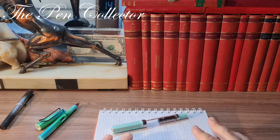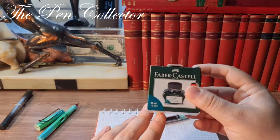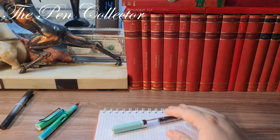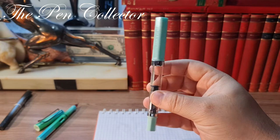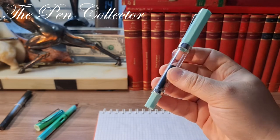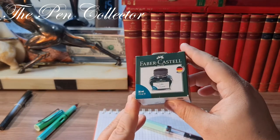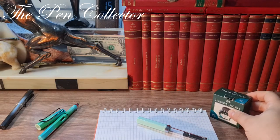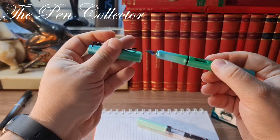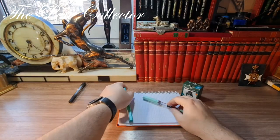I like to match the exterior colors of the fountain pen body with the color of the ink. I have here a Faber-Castell ink — this is a dark turquoise ink — and I will use this light turquoise pen with it. It might look like a light green, but I don't have a light green ink so I'll use this turquoise instead. And just for a size comparison before the writing sample...